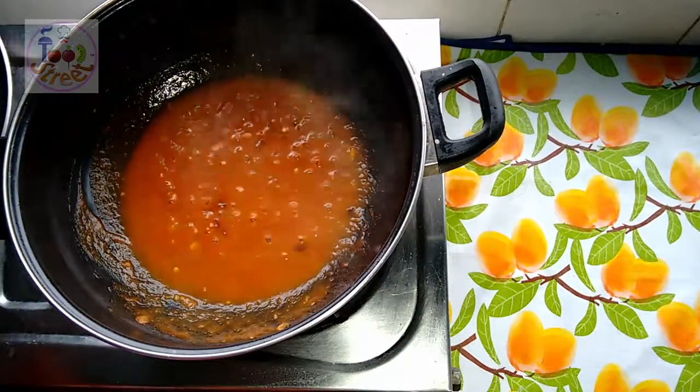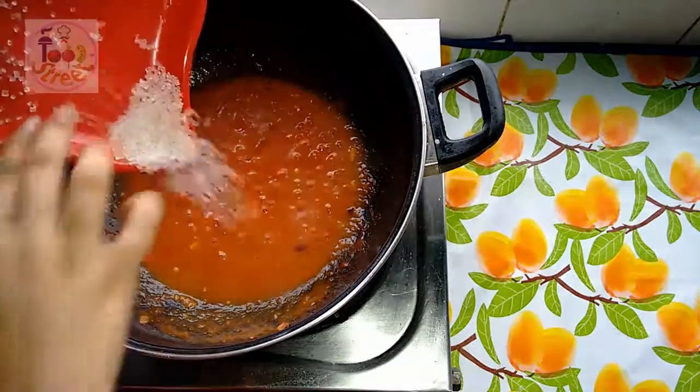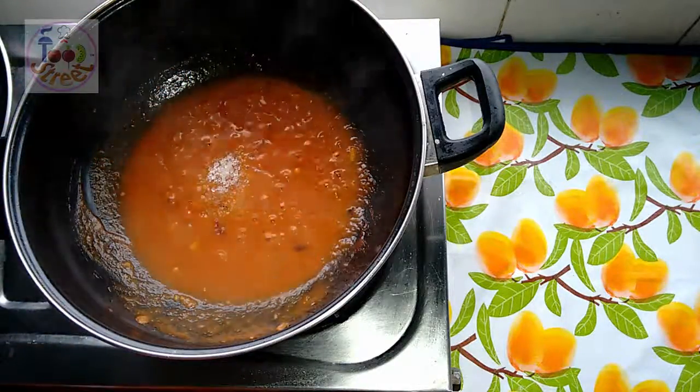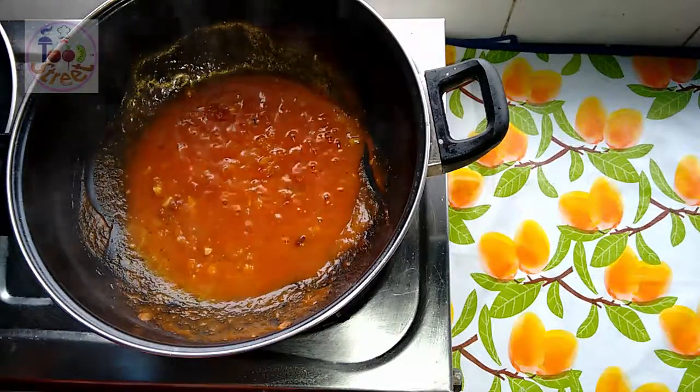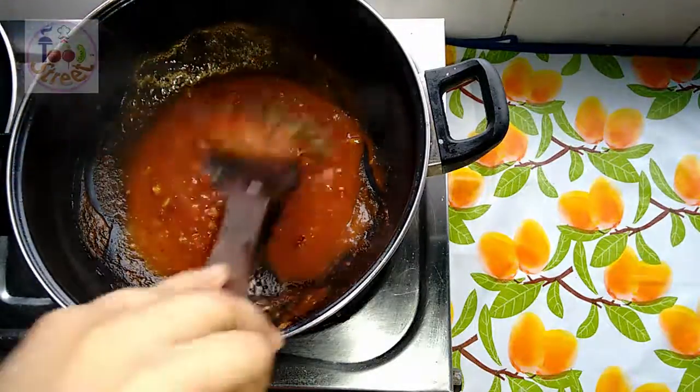It's been 2 minutes on low to medium flame. Now add the sugar and mix until the sugar dissolves. The sugar has dissolved. Now I am adding the Italian herbs. Mix them well.